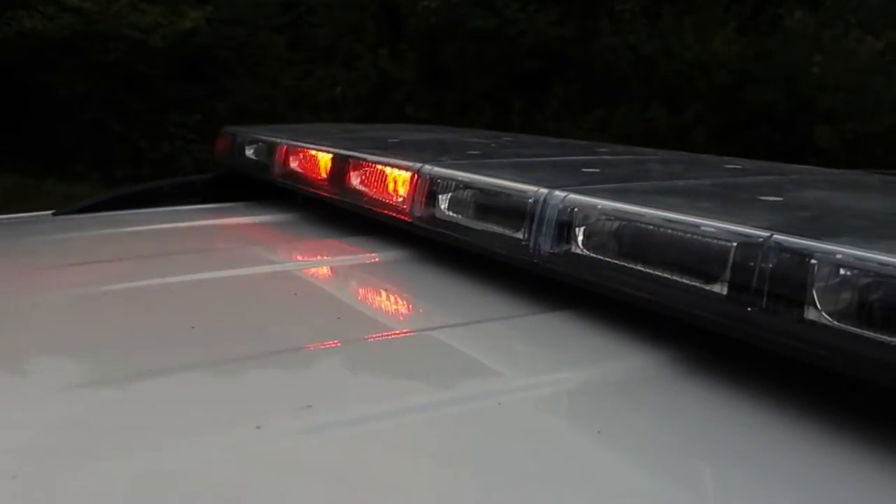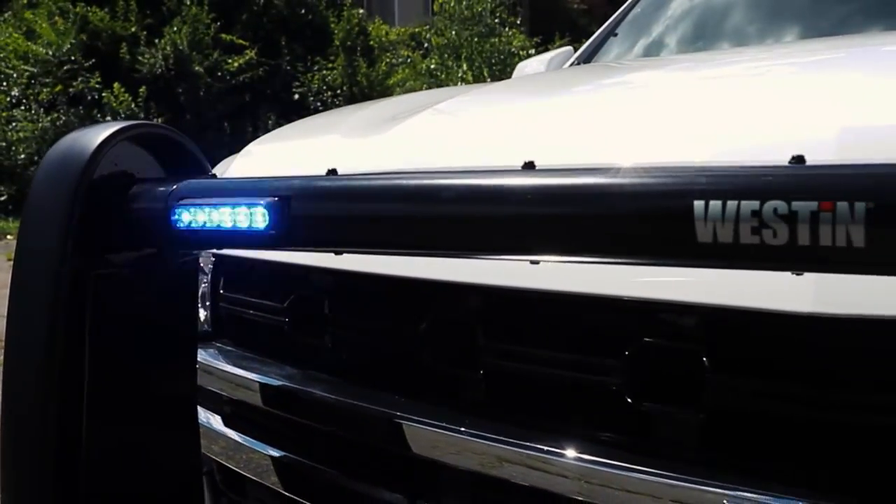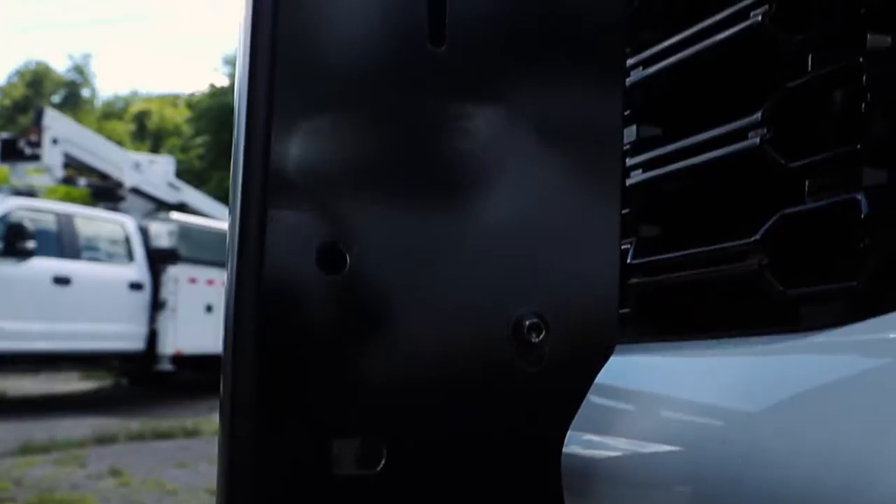Up top on our vehicles we're running SoundOff's N-Fuse light bar. We have Westin push bumpers up front with M-Powers in the front and sides.